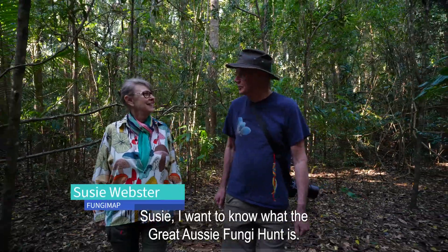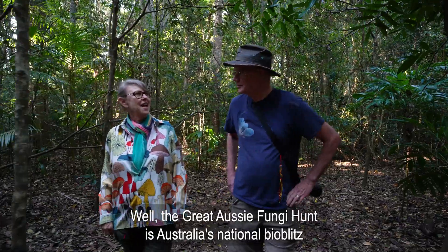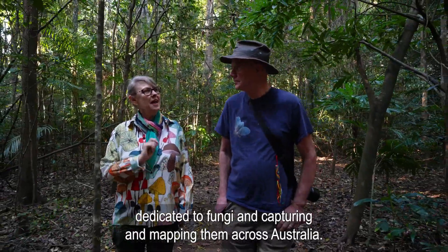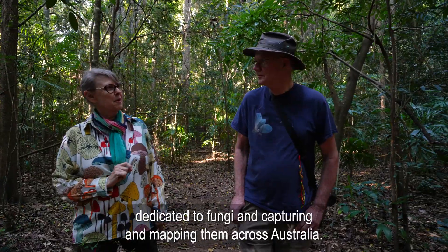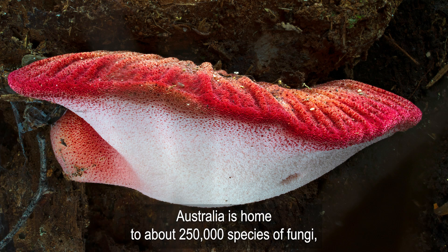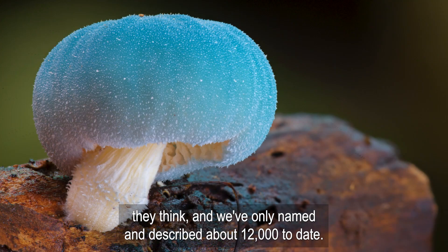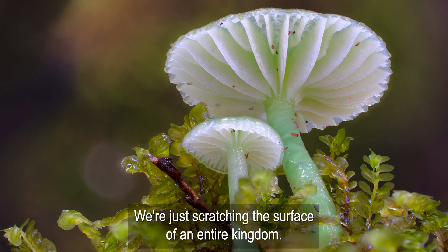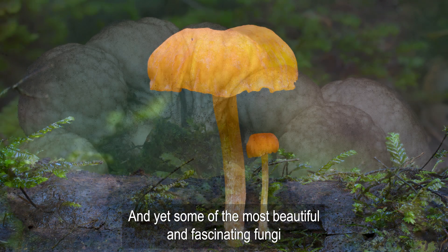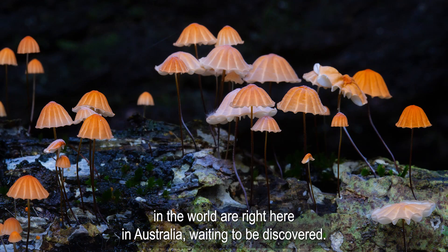I want to know what the great Aussie fungi hunt is. The great Aussie fungi hunt is Australia's national bioblitz dedicated to fungi, capturing and mapping them across Australia. Australia is home to about 250,000 species of fungi, they think. We've only named and described about 12,000 to date. We're just scratching the surface of an entire kingdom, and yet some of the most beautiful and fascinating fungi in the world are right here in Australia waiting to be discovered.